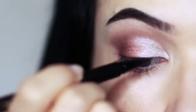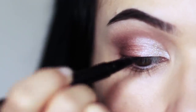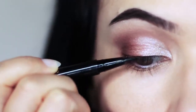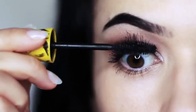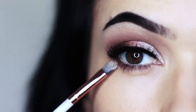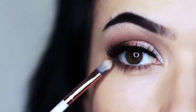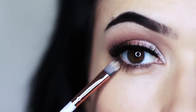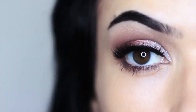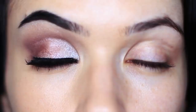Next we're going to go in with liner — all we're going to do is just run along the lash line. Nothing fancy, nothing crazy, no wing. I'm also going to apply lots and lots of mascara. Your contour is next — push this right underneath those lashes. I've already applied lower lash mascara, so we're basically just creating the illusion of a deeper effect. And there you go — that is the finished look.